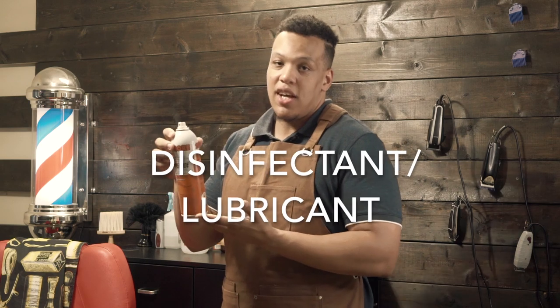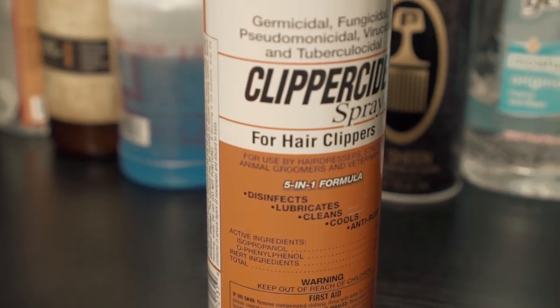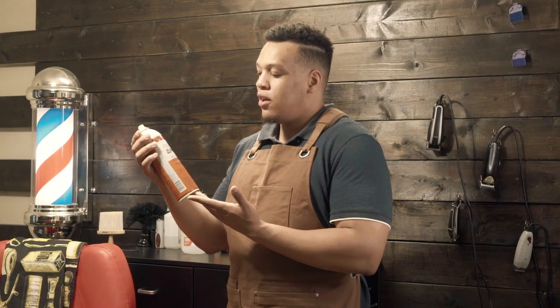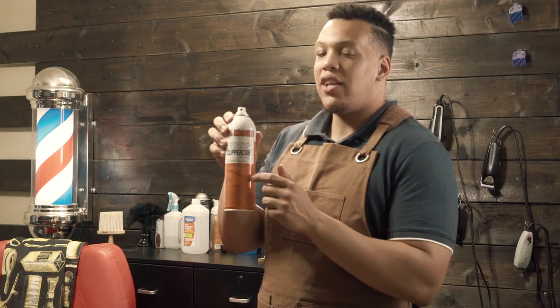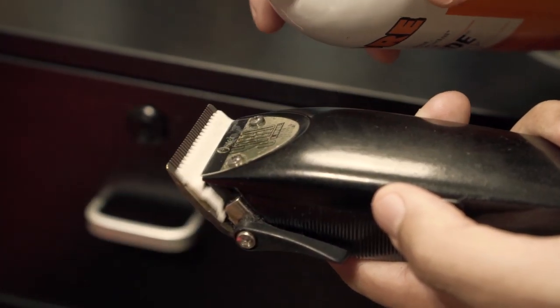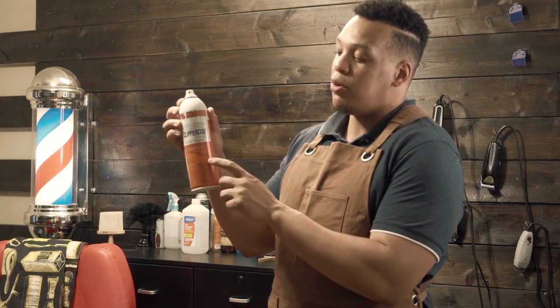Next is the clipperside — there are many versions of this but this is just the brand I use. You can get cool care, there's also one called marbicide if I'm not mistaken. The reason I use this one is because cool care I found oxidized my blades a lot faster. This is also a disinfecting lubricant — it cleans, cools, and prevents your blades from rusting.